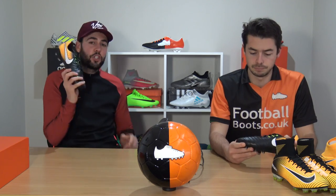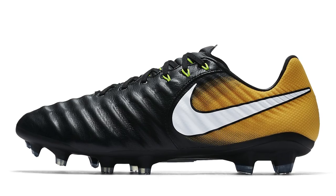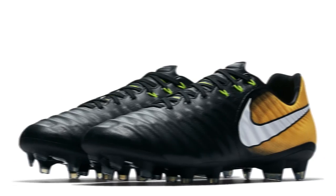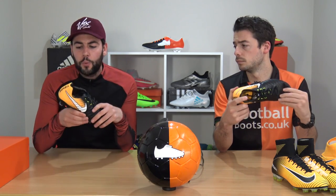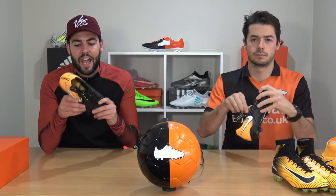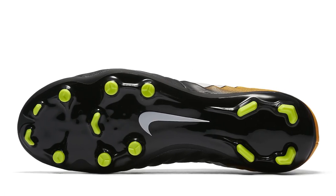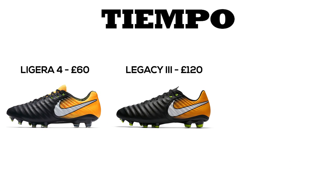Next is the Tiempo Legacy 3, and this is a pair of boots almost every footballer should seriously check out. At £120, it features almost the exact same K leather upper as the Legend 7 but at a much more affordable price. It doesn't have Flyknit on the heel cup, but it does feature Flywire cables to lock down the fit, and it doesn't have the Hyper Stability sole plate — but overall it's a phenomenal model from Nike.